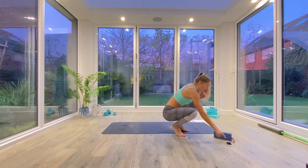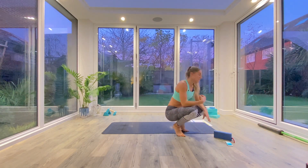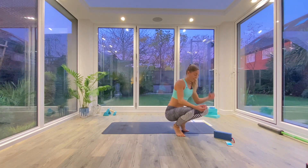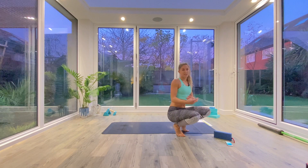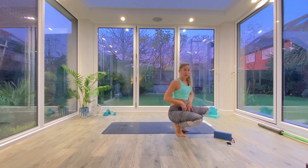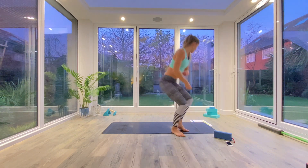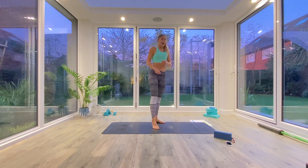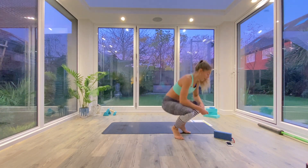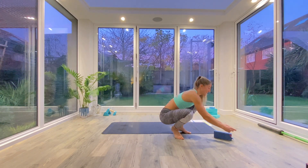We've got our usual three rounds with five movements per round. You're going to be working for 45 seconds and resting for 20, with a minutes rest in between each round. The first round is a mobility round, working on mobility in the hips and the shoulders. The second round will be a strengthening round. And then the last round is a cardio, fat burning, blasting round. And then we'll follow it all up with a cool down as usual.